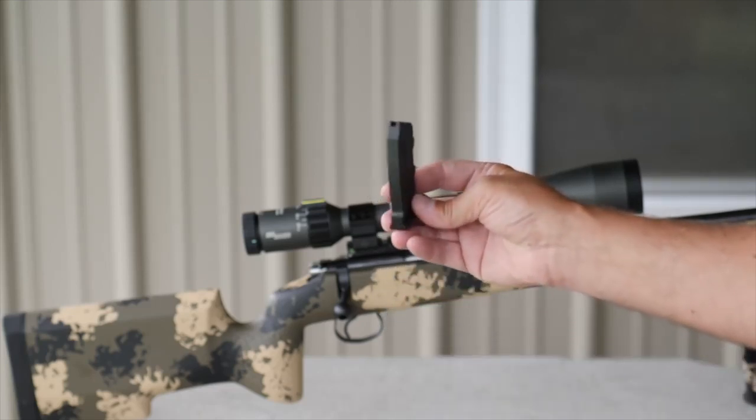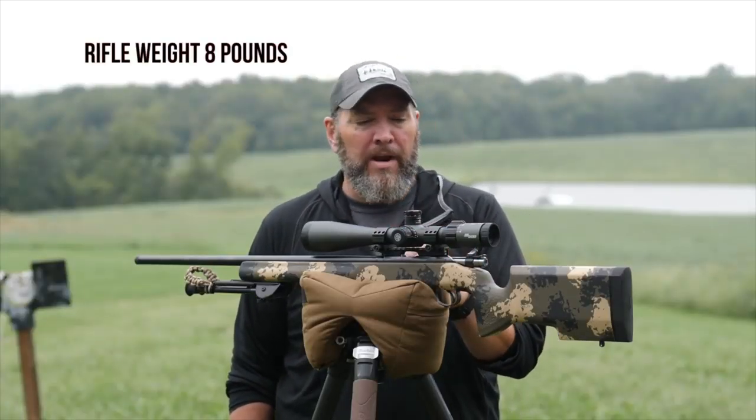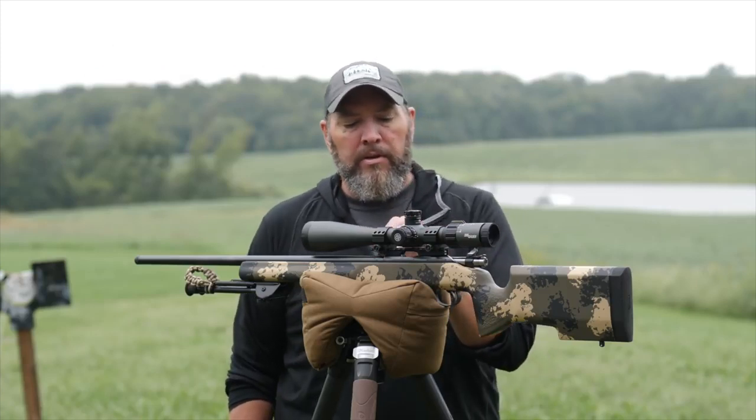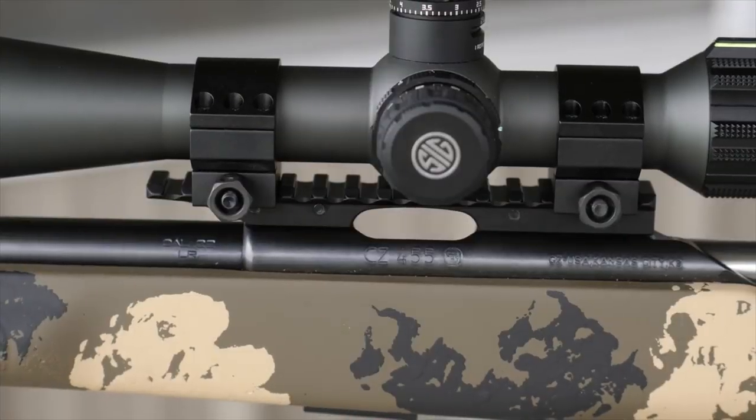I got mine personally through MidwayUSA. The total weight of this rifle is just over eight pounds, and that is without the optic. With the optic, we're probably looking at more like 10 pounds for the overall weight.